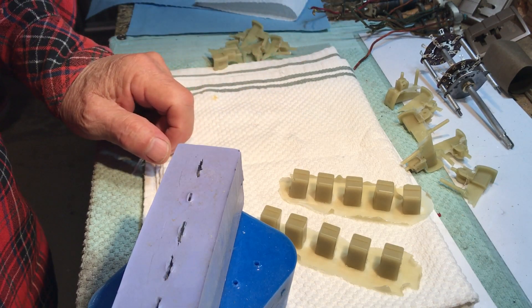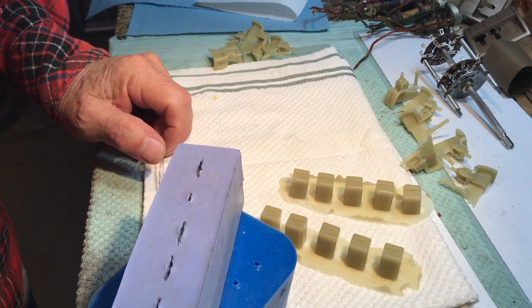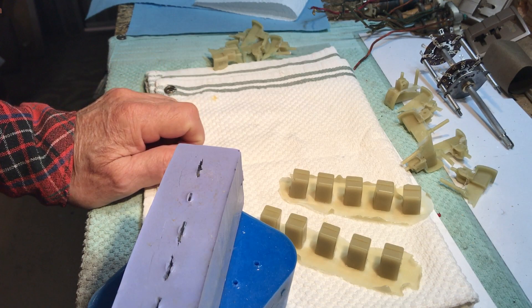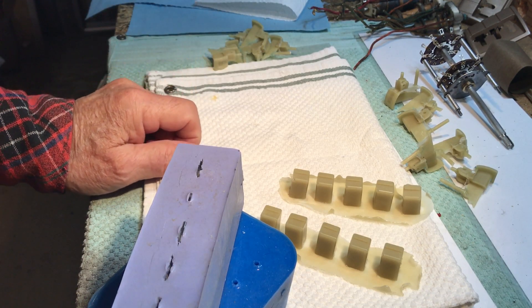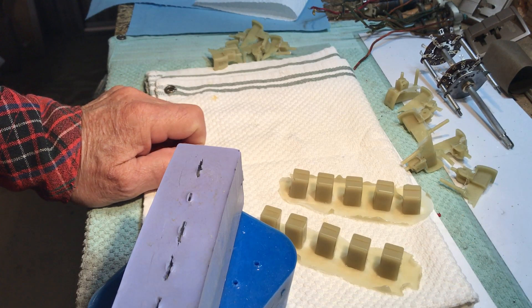Thanks for watching, hope you got something out of this. Let me know what you think of those paddle switch handles, and we'll try to get out here and get some stuff done on the chassis. See you later.